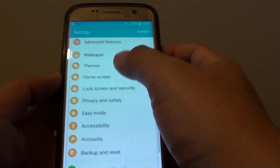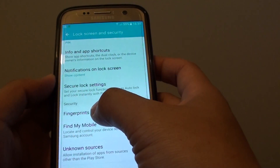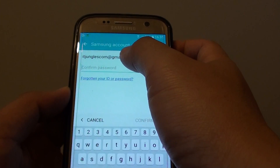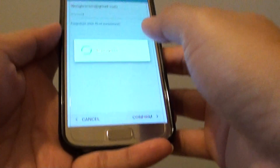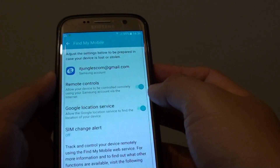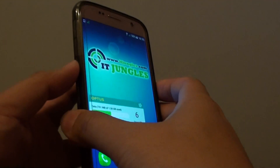Go to Settings, then Screen Lock and Security, and in Lock Screen and Security go to Find My Mobile. You should have a Samsung account already signed in. I'm going to sign in now, and once signed in, you can see that remote control is already turned on — there is nothing else you need to do.